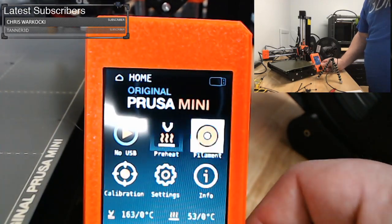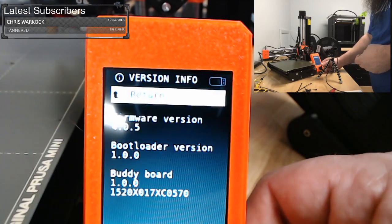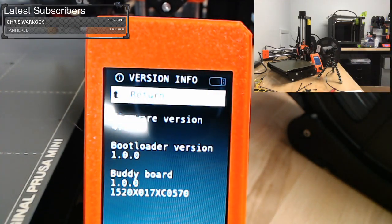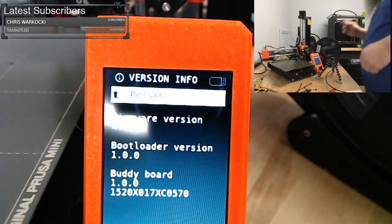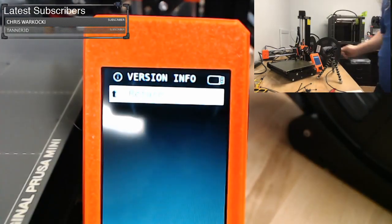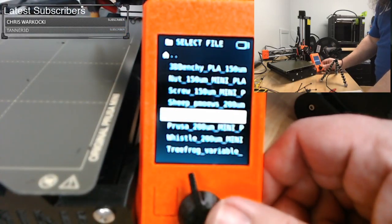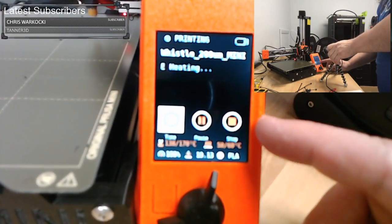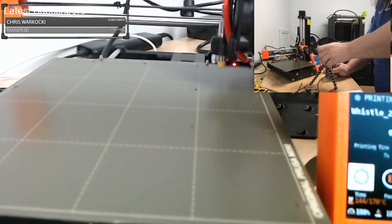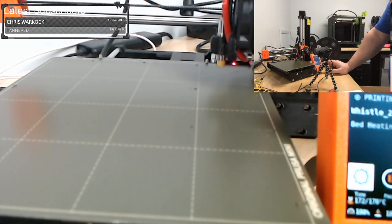It says no USB when we put in the USB — let's do that. Let me check which firmware version is on here — 4.0.5, so it is the latest. All these files are going to take way too long to print. The whistle's not too bad — we'll print the whistle. I do like the graphical display of the model being printed. It's actually a cheat — it's not decoding the model, it's just a little thumbnail that PrusaSlicer embeds into the G-code.